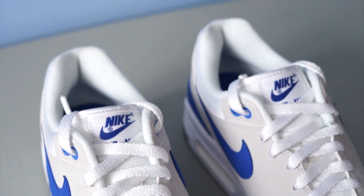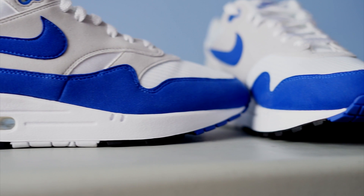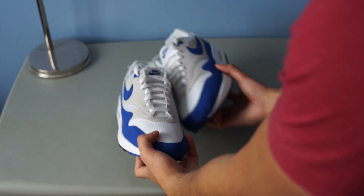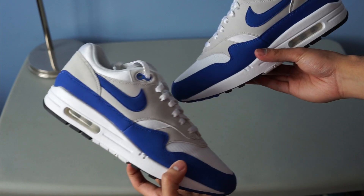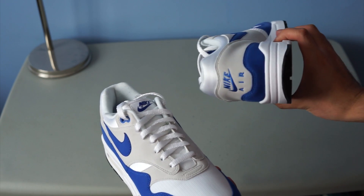I'm just happy that Nike listened to the consumers and brought back the OG shape — the way it should be. I'm glad I managed to grab a pair of these. They're amazing in hand, amazing to look at, and even more amazing on feet. I've worn them once, but I might just store them a little longer because I don't want to ruin them. They're probably one of my favorite Nike shoes ever.